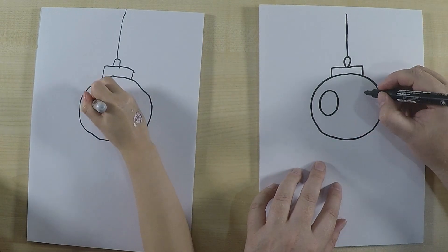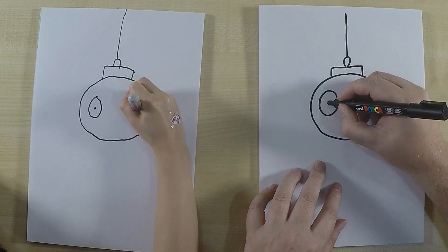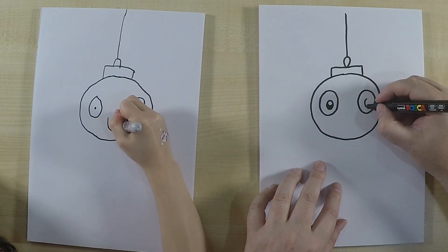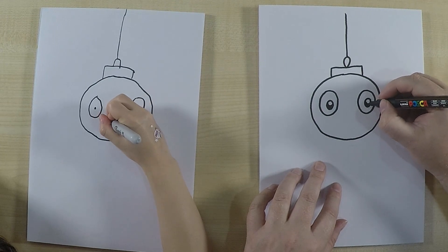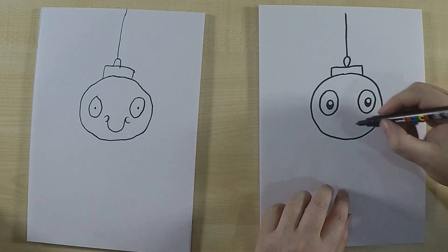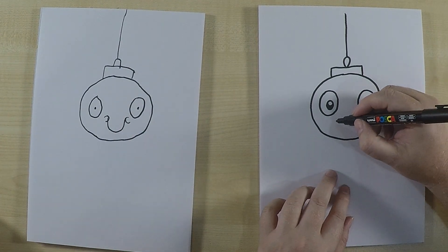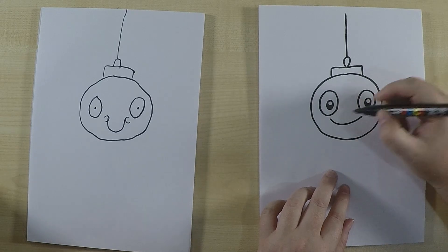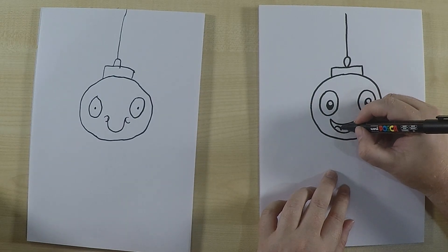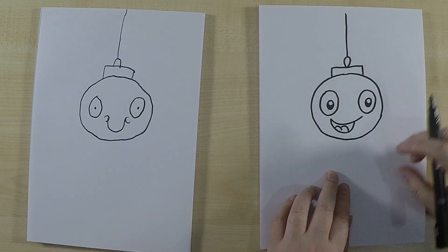Now let's draw the face on our lantern. I'm gonna draw some big eyes — you can draw the eyes any way you like. They don't have to be open; they could be eyes closed. That's a great thing about art — you can do it your way. Then we're gonna draw a mouth, and I'll put a bit of a tongue in there as well. It looks cute!